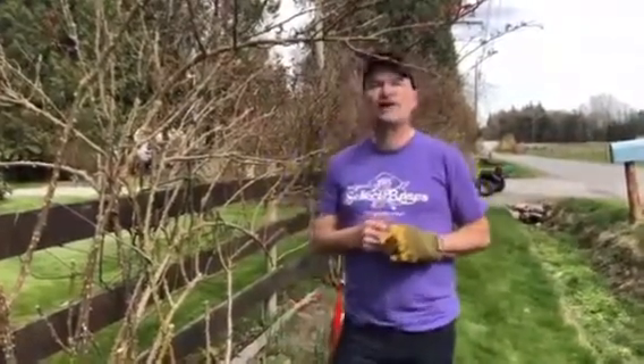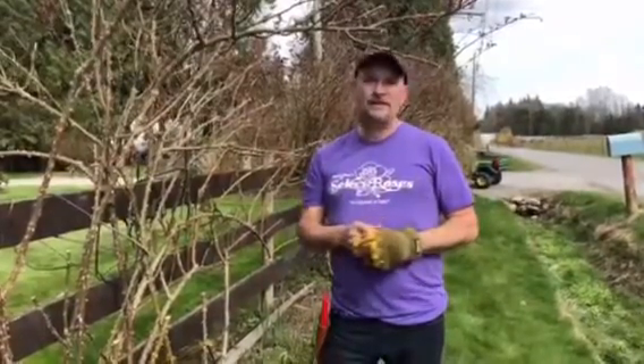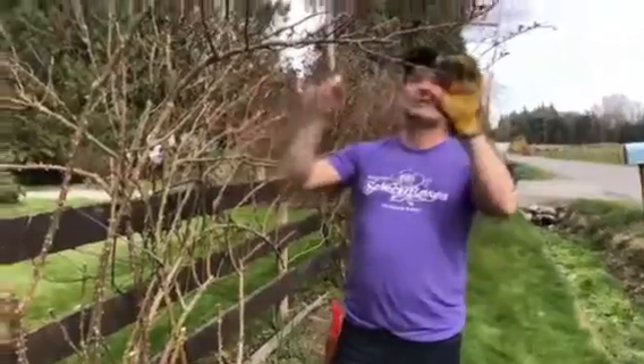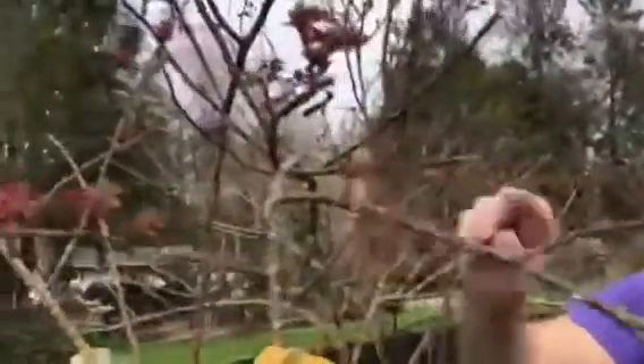Hey everybody, it's Brad at Select Roses. We wanted to spend a few minutes today showing you how to prune climbing roses. This is the early part of April — you can see the growth is already starting on these climbers, and we're a bit late pruning this year, but it's still completely okay to prune when you have growth like this.